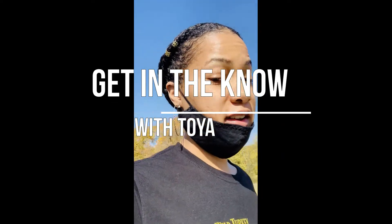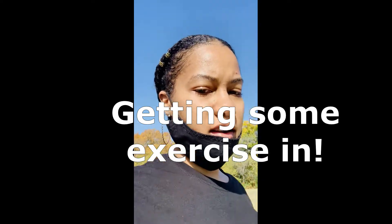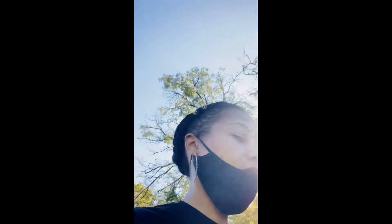Hi guys, get in the know with Toya. I'm at the park right now just walking, getting a little exercise. I never made my chili in my Gourmia pot before. I've cooked many other things in my Gourmia pot, but I've never made my chili in it. So I'm going to go ahead and do that. When I get home, I'm going to get everything together to start making the chili, and I'll definitely be using ground turkey. I'll let you guys see how that comes out. Let me do a couple more laps and then I'll head back home.